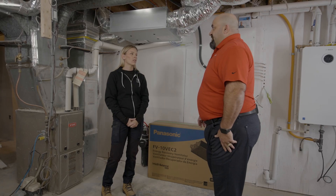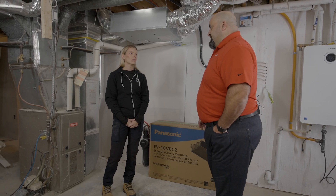Is the cost of an ERV comparable to an HRV? At the base model, you're probably going to see about a 15 to 20 percent difference in cost. There are cost savings when you look at putting in an ERV, especially during the air conditioning season.